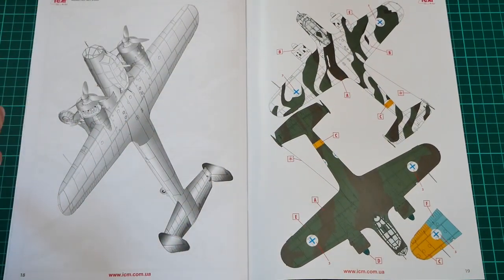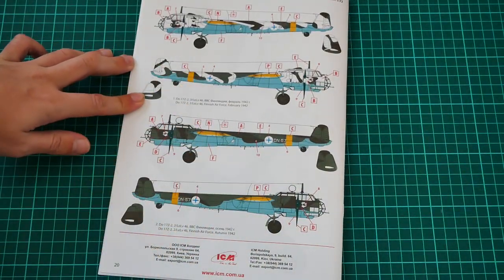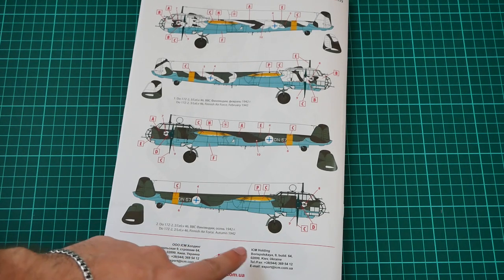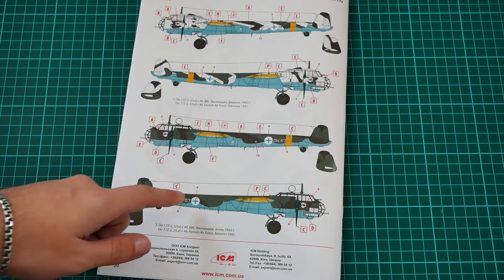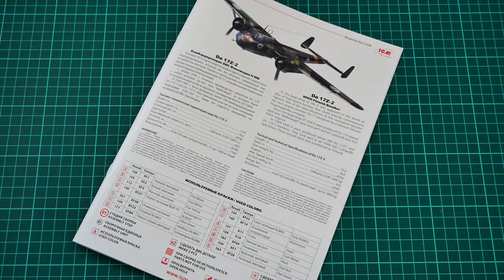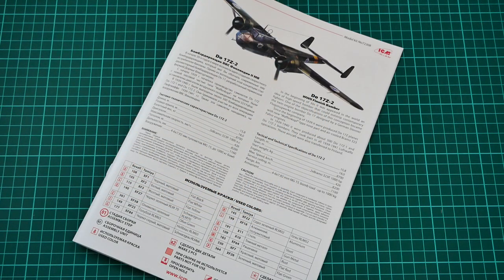There are two marking options shown in profile view: the first is Finnish Air Force from February 1942, and the second is Finnish Air Force from autumn 1942 — the one depicted on the box art. That's all for this video review. It's another nice small-scale Dornier from ICM, and it should already be available for purchase. In my opinion it's a quite nice kit for 1/72nd scale fans. Please share your opinion in the comments, press like, subscribe so you won't miss any new video review, and I'll see you in the next one — bye!